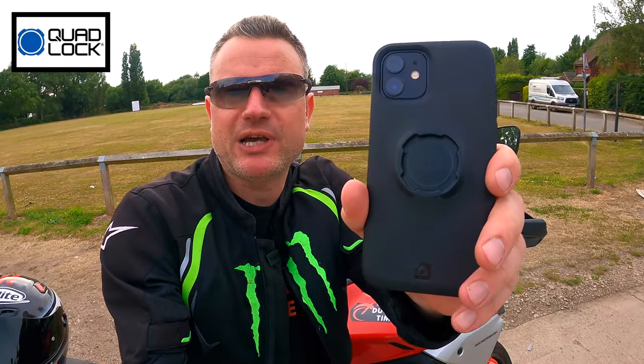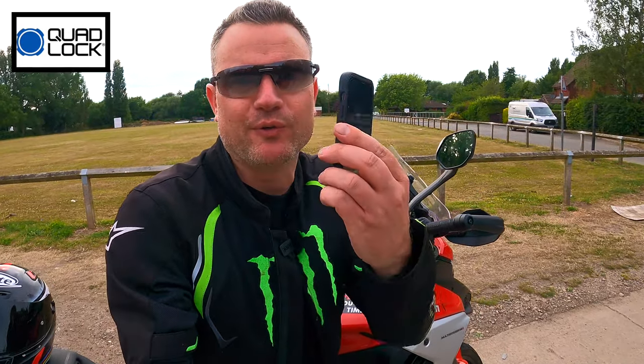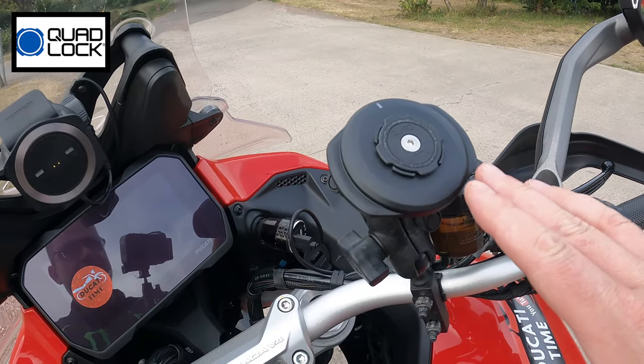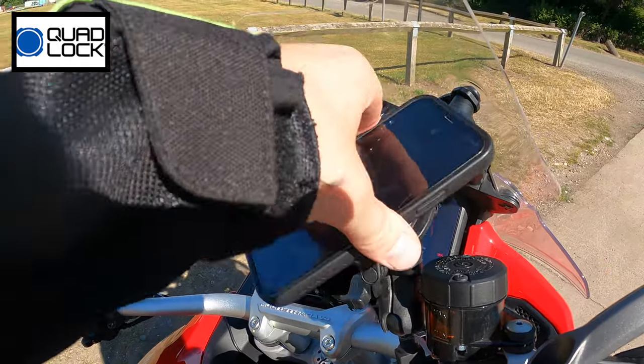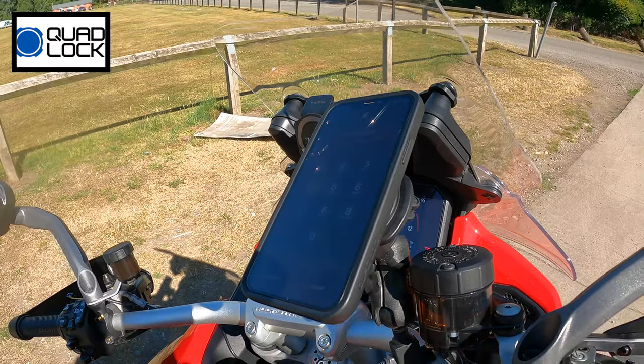I want to give a big shout out to Quadlock for sponsoring this video. If you've not heard of Quadlock, it's the best thing ever for motorcycle phone mounts. What we've got here is the Quadlock waterproof wireless mount — it just pops straight on, it's charging, and then to release, boom. I don't just use Quadlock for my motorcycle, I also use it for the pushbike and in the van. I'll pop a link in the description so you can check it out for yourself.